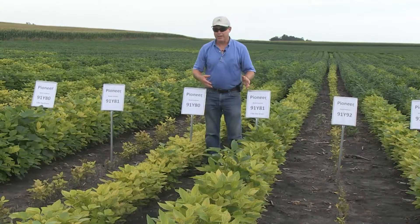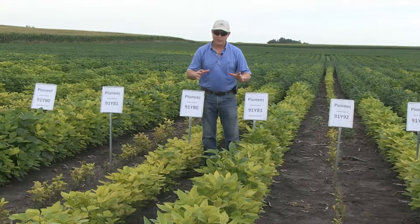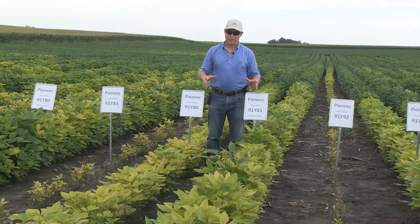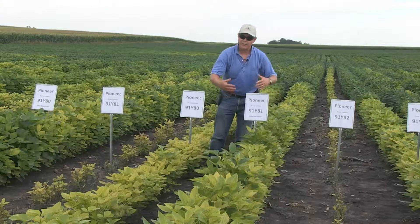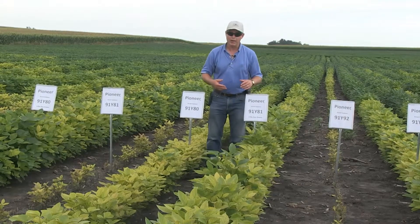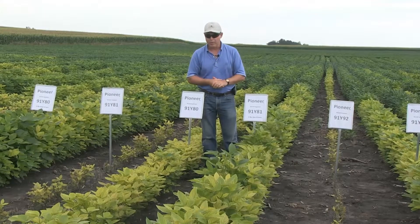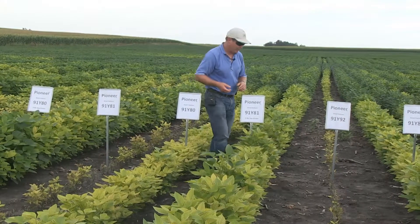My point is this: we have fields that have small amounts of IDC areas but want high performance across the rest of the field. 91Y81 should be planted in those fields, and if you can selectively apply soy green in the areas that need it most, you can run 91Y81 down into moderately or even severely affected IDC areas and still get good performance out of it.